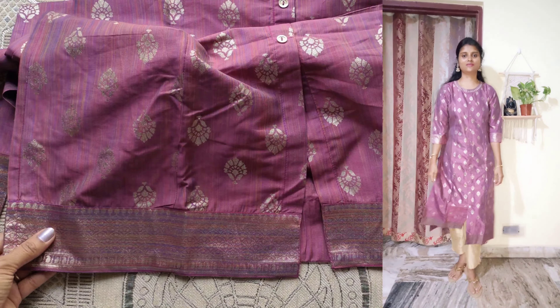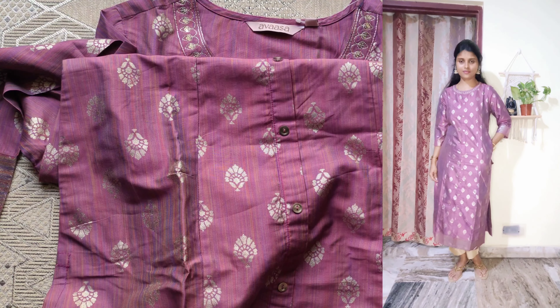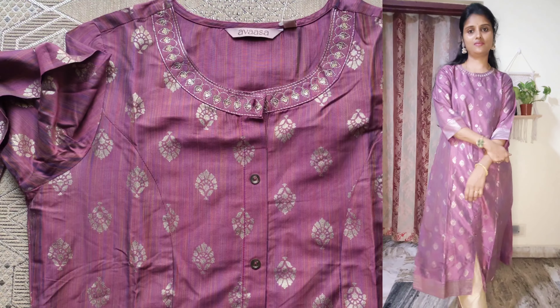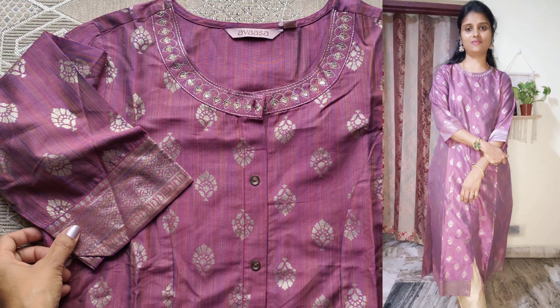The design is very good and gives a long, elegant look. The price is Rs. 532 after coupon.